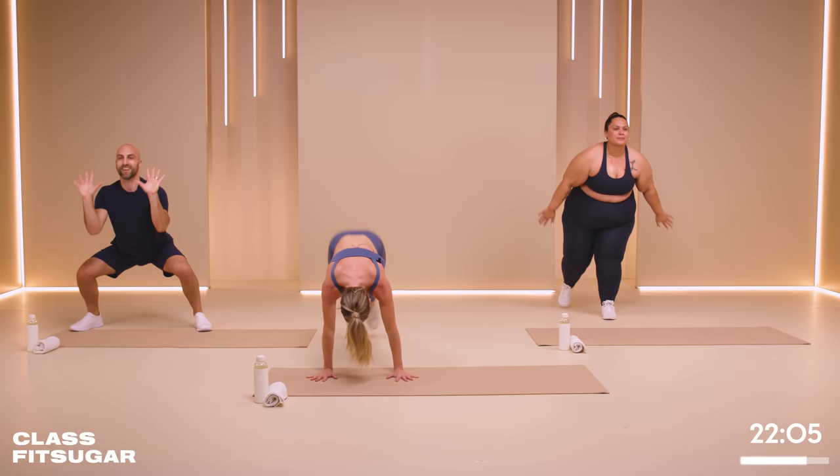We're almost there. We're going to do switch, switch, lunge — switch, switch, lunge. Practice your lunges in three, two, one. Bump, bump, lunge. Switch, switch, lunge. We're definitely getting our cardio in today. The good news is we are over halfway. Fifteen seconds left. In four, three, two, one. So good.